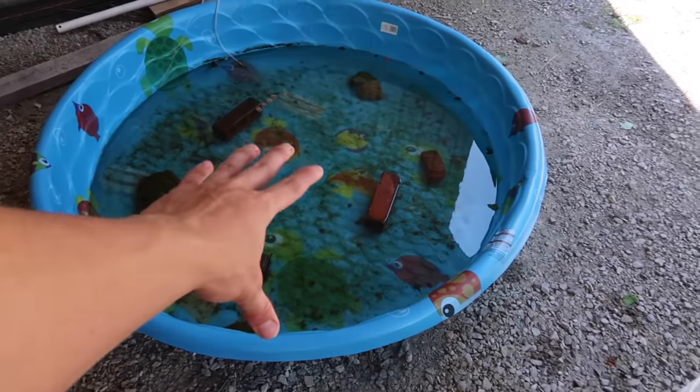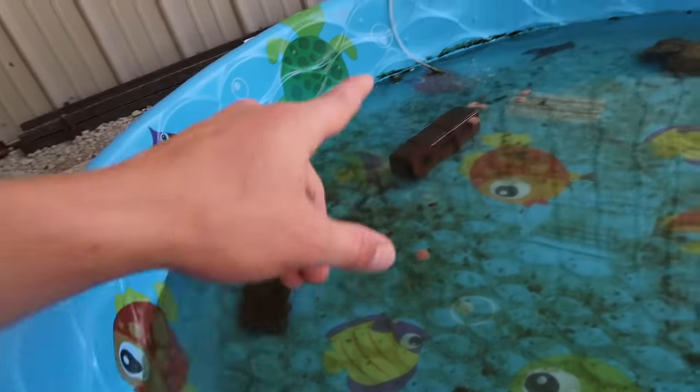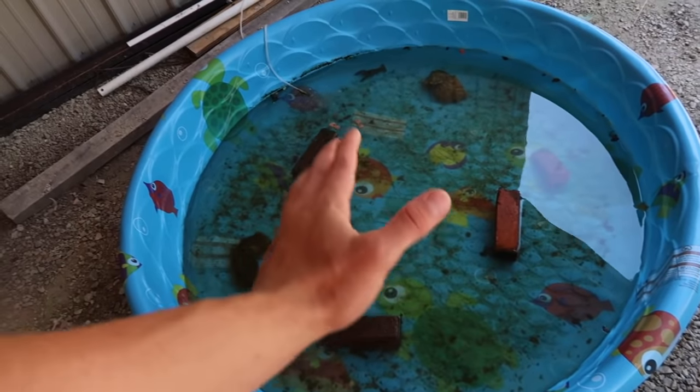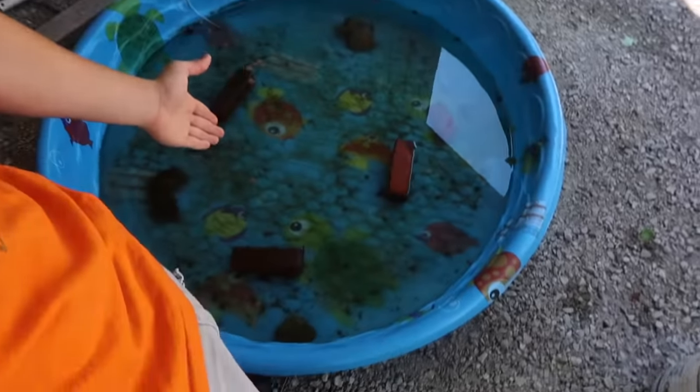Now let's look over here at this pond. One thing you notice is there is starting to be algae growing on the bottom, over here on these rocks, and even over there on the side a little bit. That's actually a good thing — I'm not mad that there's algae. That means everything's working out right and it's being more like a pond each and every day. Because in a real pond there's algae everywhere, and having algae in here just makes it more and more realistic to the fish.